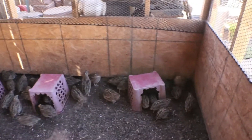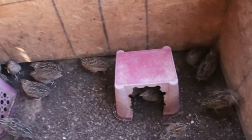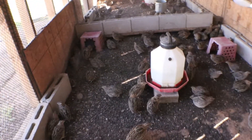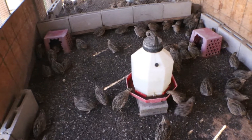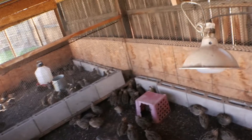I went to the dollar store and got these little things that I use as their egg boxes — they like to put eggs in there — and I just cut out one section. Pretty simple. I do want to set up a watering system, but right now I just use these five-gallon buckets.